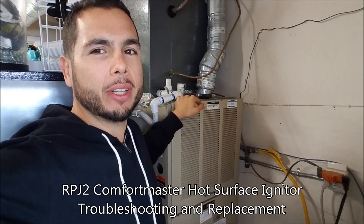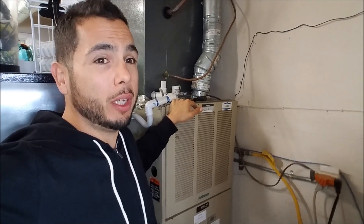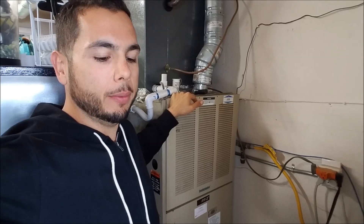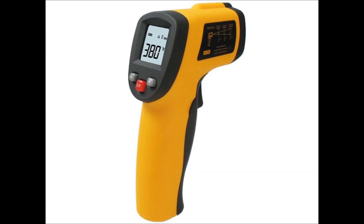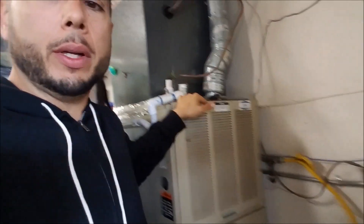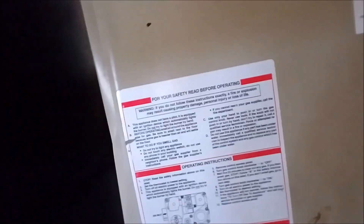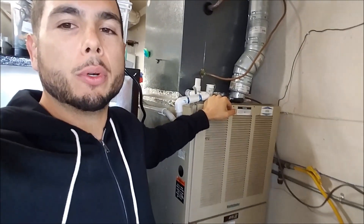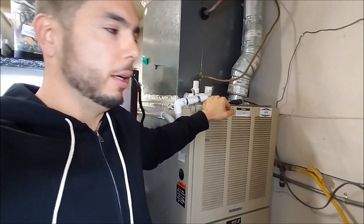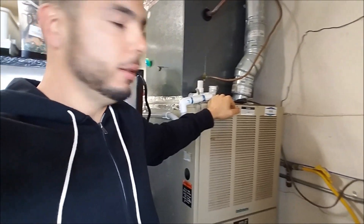Hey YouTube. I noticed over the last few nights that my heater would go through the usual sounds and routine, but it seemed like either cold air or no air was coming out of the ducts. I got my infrared heat thermometer and confirmed there's just no hot air coming out. I went to my RPJ2, labeled Comfort Maker from Snyder General - couldn't find any LEDs flashing. After some googling and piecing together message boards, I realized it was probably the igniter. It's an electric igniter; there's no pilot with the system.